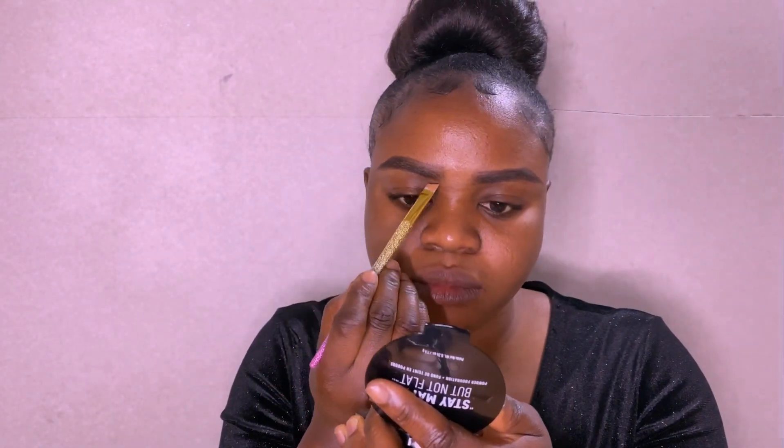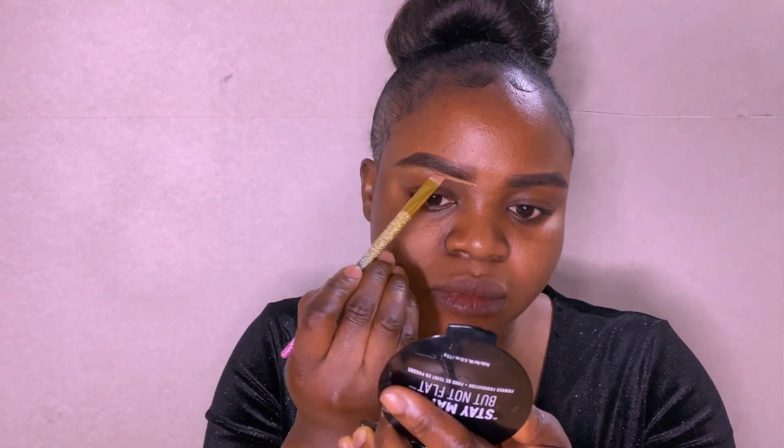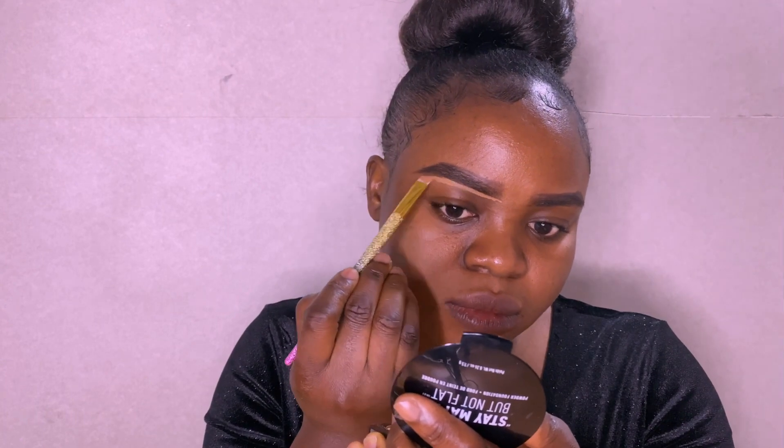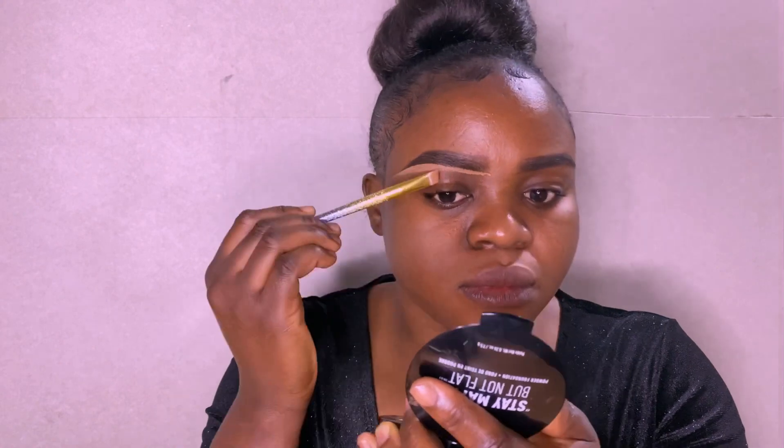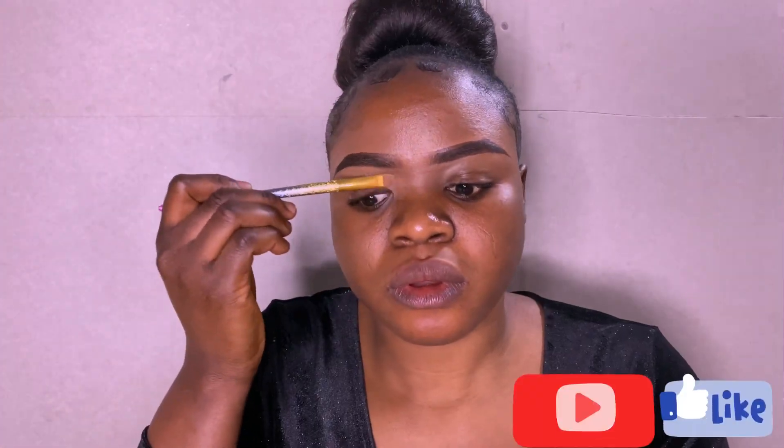I'm drawing my eyebrow with Davy's eyebrow pencil, and I'm highlighting my eyebrow with Can't Stop Won't Stop concealer. Then I'm removing the excess and cleaning up the ash line.